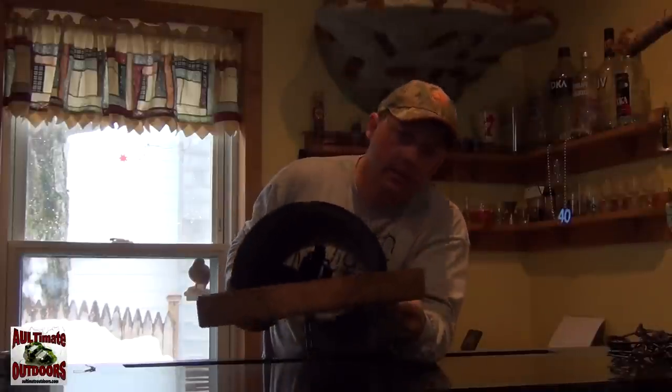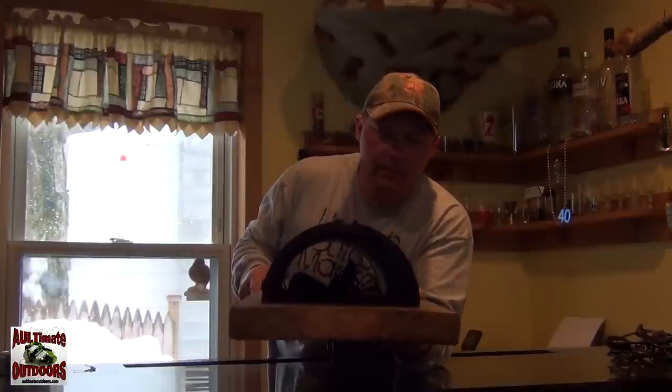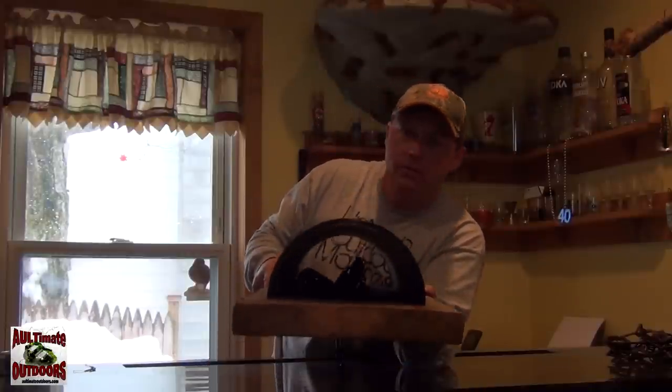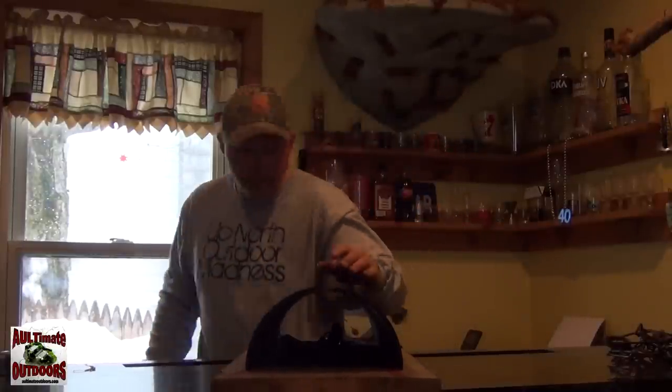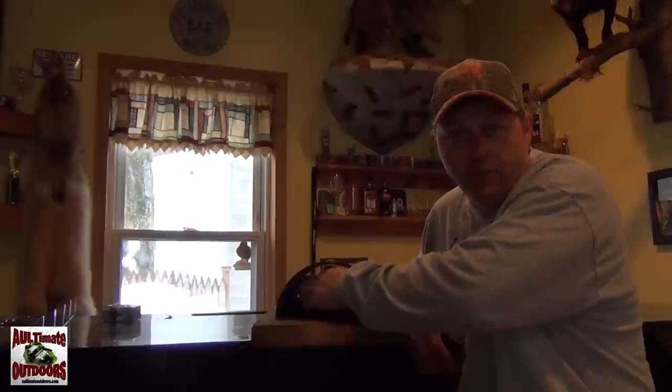This next one is a half a pipe — they're a little heavy, not something you want to carry way back in the woods, but maybe along some creek somewhere. This one's like a two by two by ten board. Like I said you can do different sizes. It's half a pipe screwed down, and what I did was I routered out the spot for the trap in here.